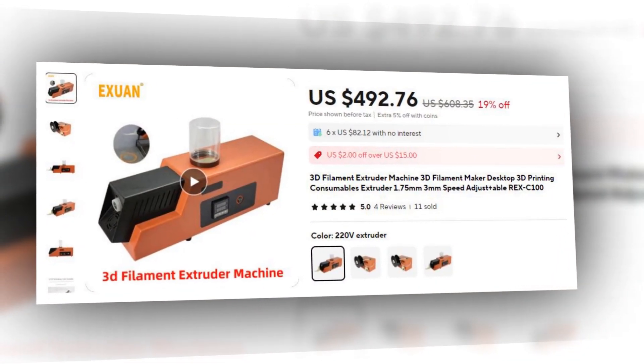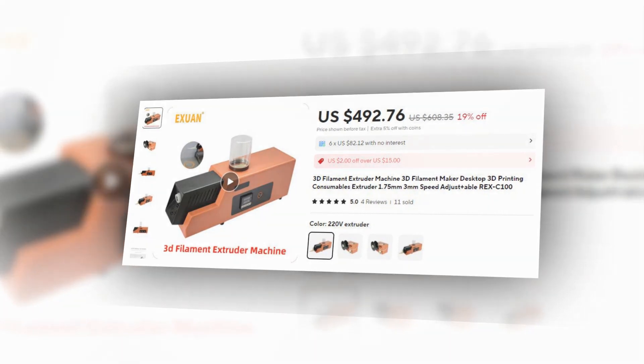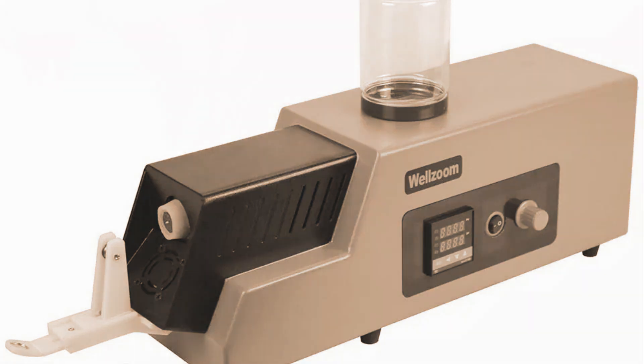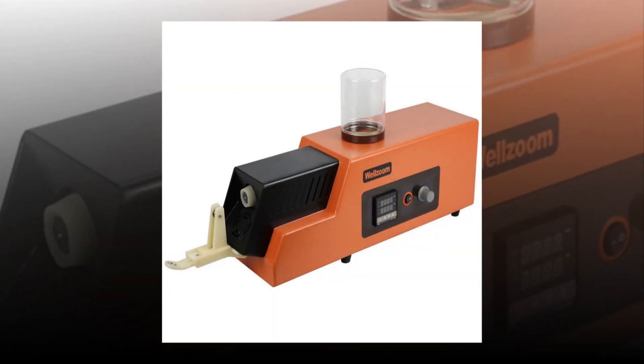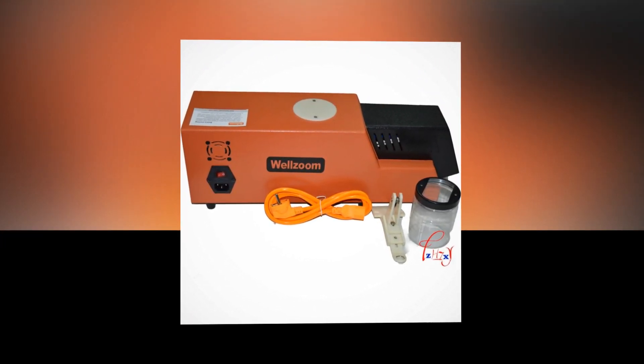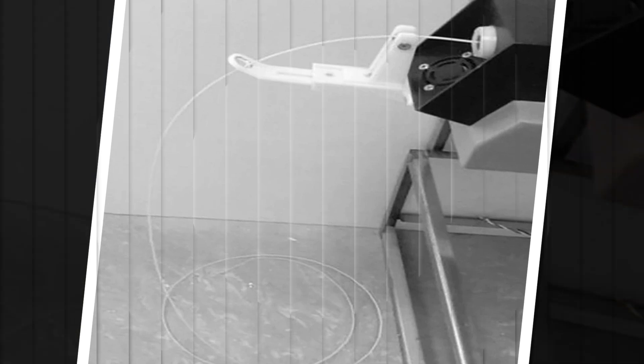Number 1: 3D Filament Extruder Machine REX-C100 with adjustable speed. This 3D filament extruder machine is designed for desktop use, enabling users to create 3D printing consumables with ease. It is compatible with both 1.75mm and 3mm filament sizes. The machine allows for precise control with adjustable speed settings, giving users the flexibility to optimize extrusion based on the filament type. Equipped with a REX-C100 controller, it ensures stability and efficiency during filament production, making it ideal for hobbyists, small businesses, or anyone requiring custom-made filaments.